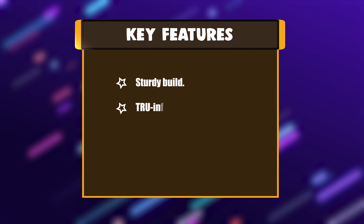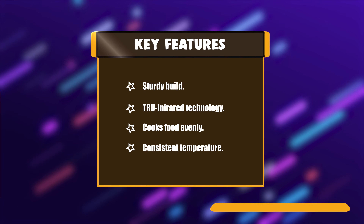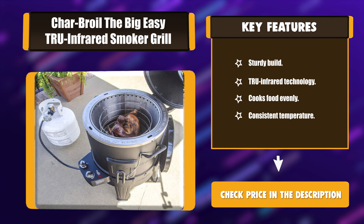Key Features: Sturdy Build, True Infrared Technology, Cooks Food Evenly, Consistent Temperature.